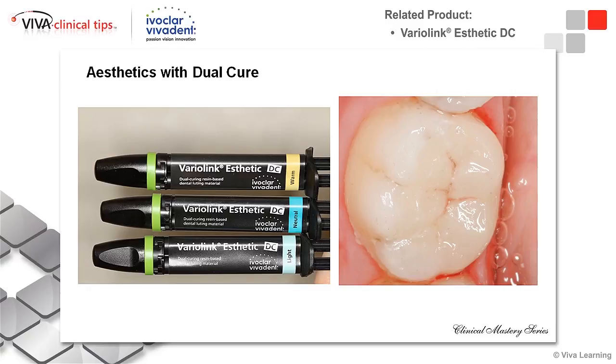When I'm bonding my inlays and onlays, I do love to use Variolink Esthetic because this is going to be a dual-cure cement that is going to be color-stable.